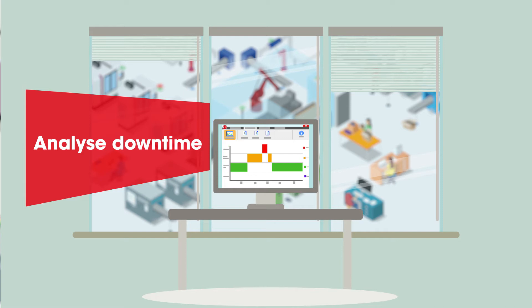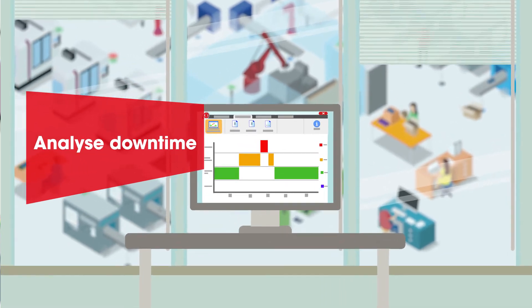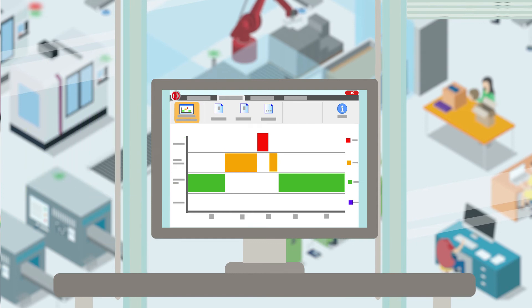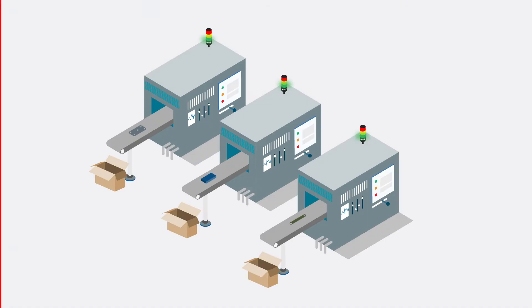Smart Monitor improves transparency throughout the production process. This helps to detect spare capacity and prevent downtime. Keep track of your processes with Smart Monitor.